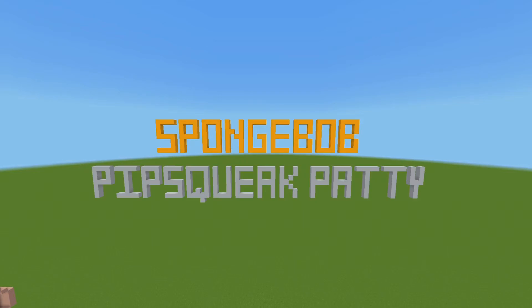Hello mates, welcome back to my channel. Today I am back in Minecraft and I'm going to be making the Pipsqueak Patty from SpongeBob SquarePants in Minecraft. Yes, that's what I'm going to be making today. Let's get into this.